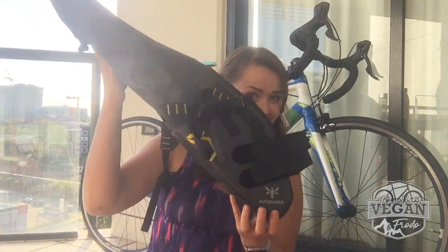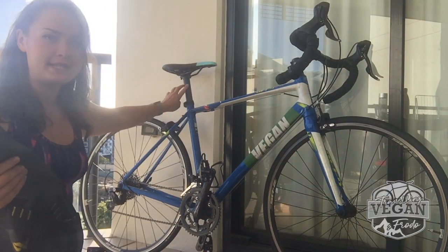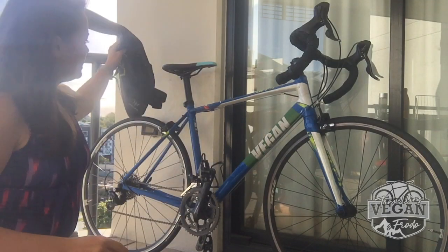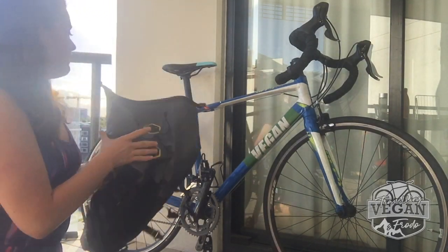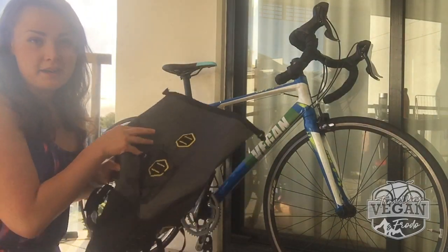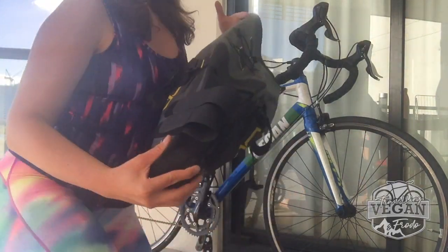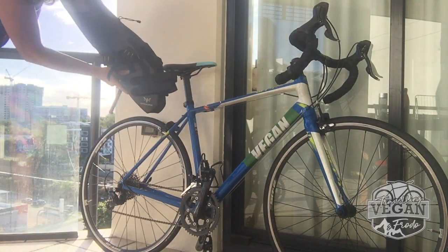So today, if you saw by the title, we are going to be talking about saddlebags — as you can see back there. So what are saddlebags? Saddlebags are these bags — exhibit A — that you attach to the back of your seat post here, and basically use instead of having rear bags, front bags, any other kind of bags, or as an addition to your other bags. Basically it stays up like that.